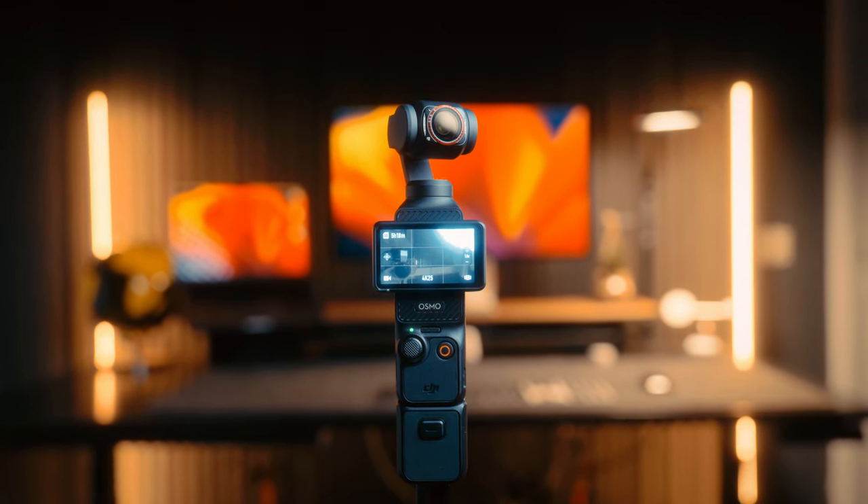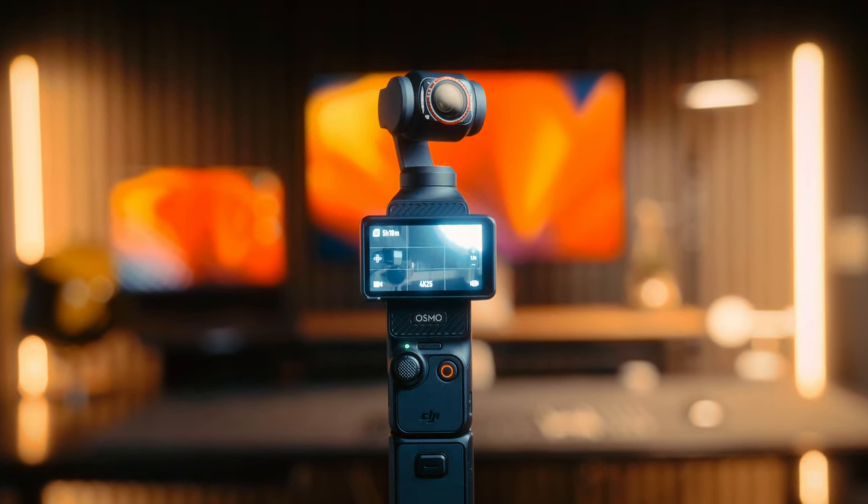This tiny video camera is the absolute goat. I never expected I'd love it so much.